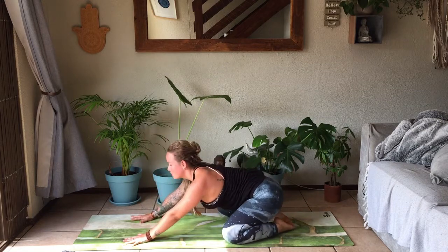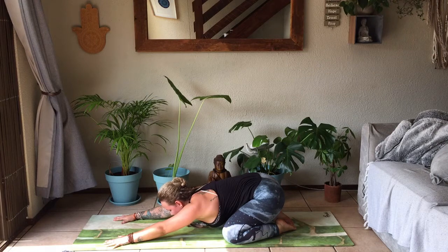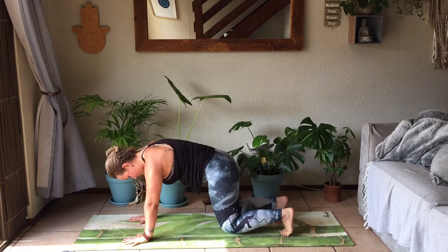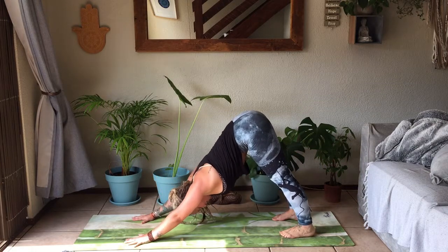Stay connected with your breath. Stay connected with that intention that you set at the beginning of the class. When you're ready, slowly coming back up into your tabletop, gently tucking the toes, letting the knees hover about five centimeters off the mat. When you're ready, straightening up through the legs — downward facing dog.